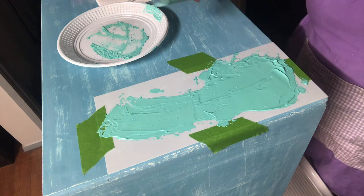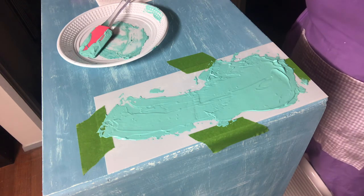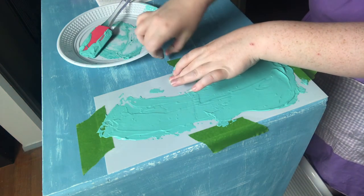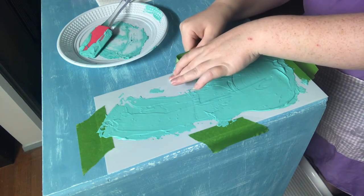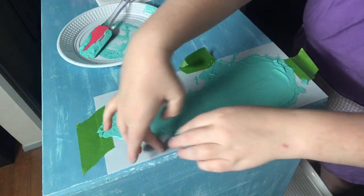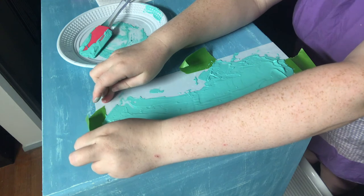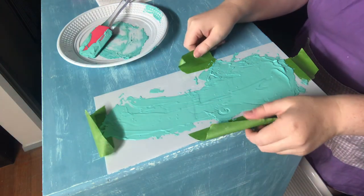The key to getting the stencil off without too much mess is to peel all the edges of your tape up first, then hold your stencil in place. Focus on peeling up the tape edges first. Oops, I stuck down the very edge of it — can't get it off — there we go. Let's peel up the edges of your tape, hold your stencil in place as much as you can. And then you're going to lift your stencil straight up into the air.